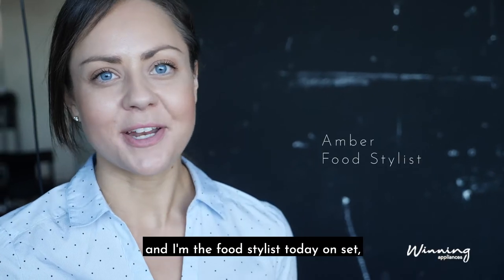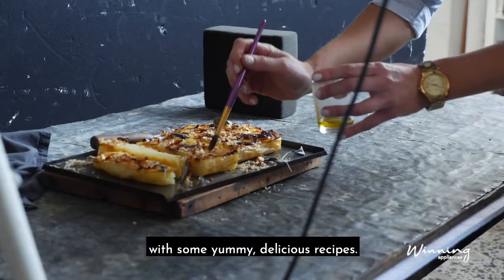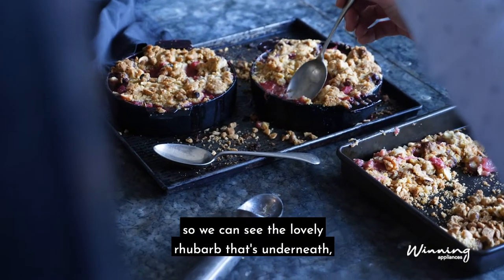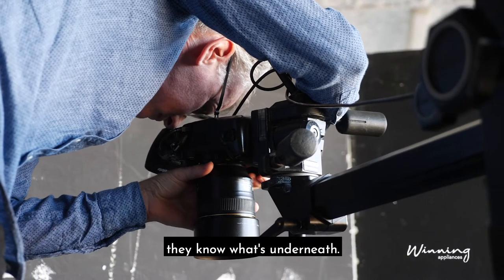Hi, my name is Amber and I'm the food stylist today on set. We are shooting for Winning Appliances with some yummy delicious recipes. We're just opening up the crumble so we can see the lovely rhubarb that's underneath, so when our audience decides to cook this they know what's underneath.